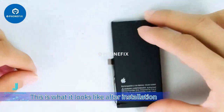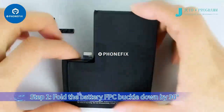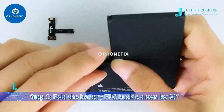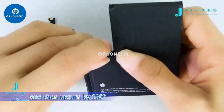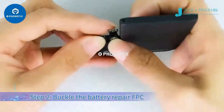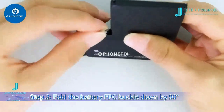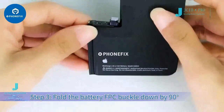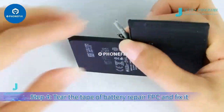Step 5: fold the battery FPC buckle down by 90 degrees. This is what it looks like after installation. The installation method for the 13 and 13 mini is the same. Step 1: fold the battery FPC buckle down by 90 degrees and then upturn by 180 degrees. Step 2: buckle the battery repair FPC. Step 3: fold the battery FPC buckle down by 90 degrees.